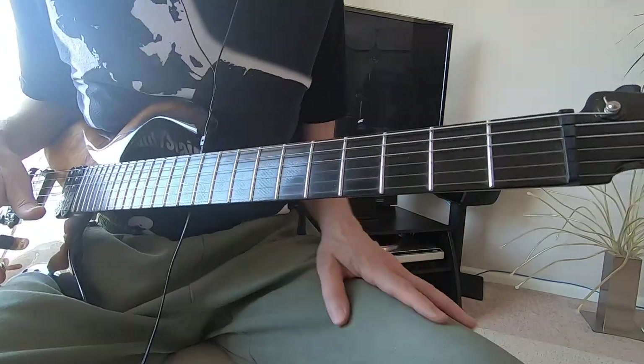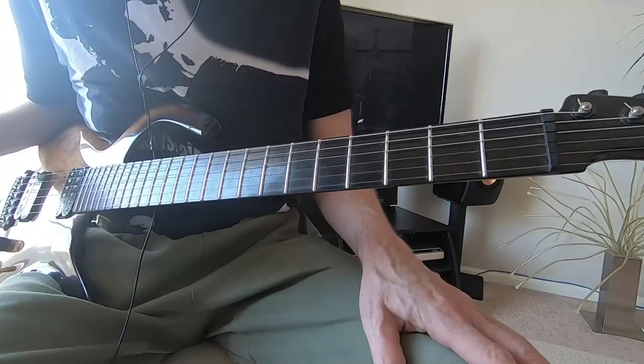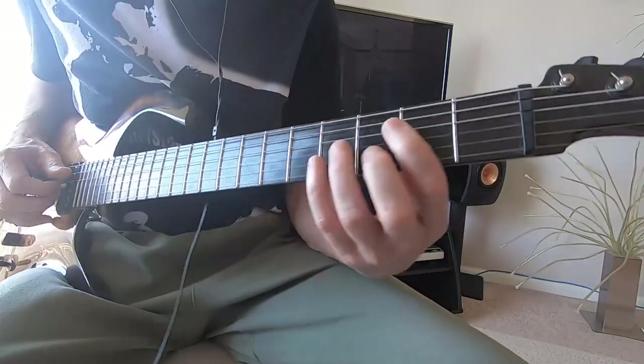There are lots of interesting things going on in this song — lots of rhythm dynamics and nice soloing opportunities. So let's start looking at the key, which is B minor.